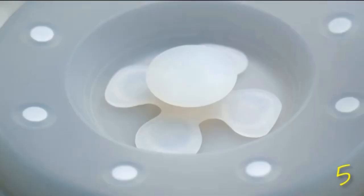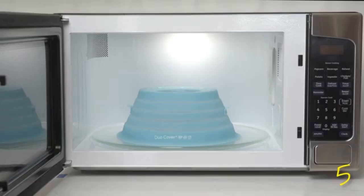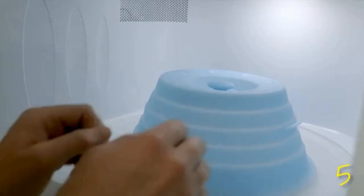Does your microwave look like it had an egg-splosion? Don't worry, we've got you covered. Introducing Duo Cover, a dual-functioning cover that keeps your microwave clean and your leftovers fresh. We think it's the best invention since the internet — take that, sliced bread. With its padded microwave-safe magnets, it's there when you need it and gone when you don't.